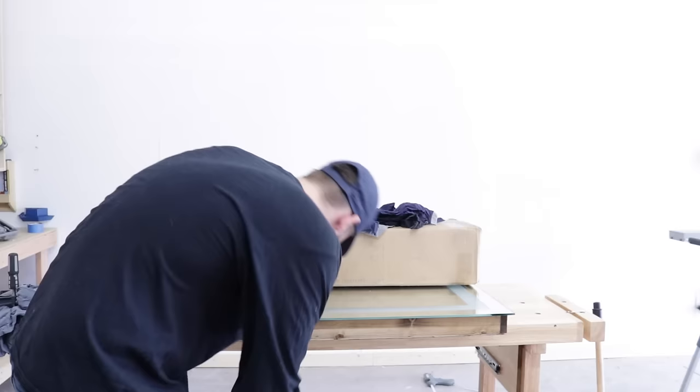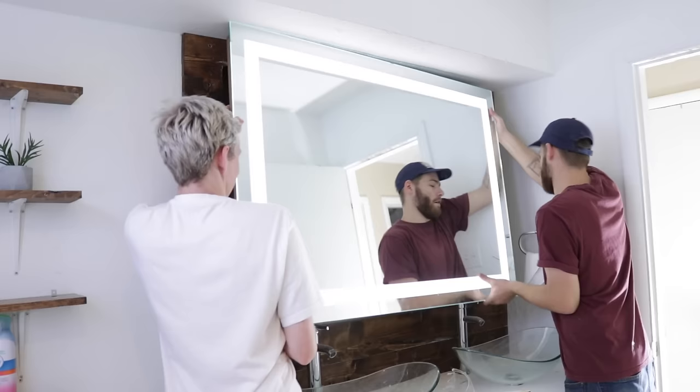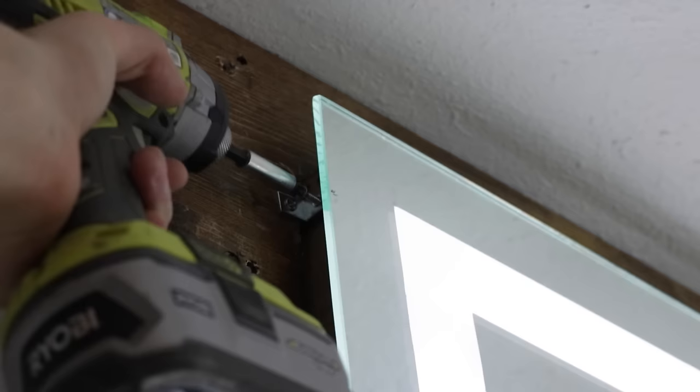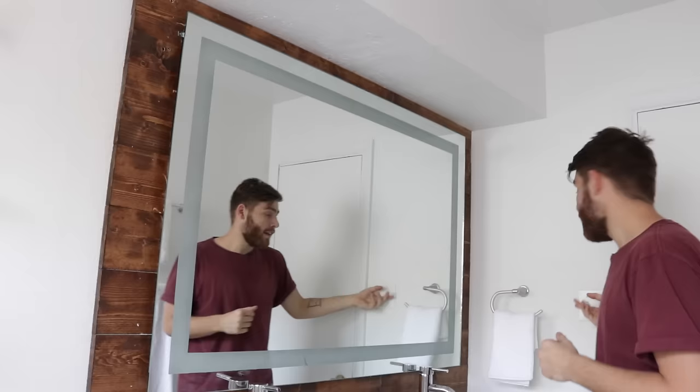After clamping it lightly for 24 hours, we could hang it in the wall. Once it was set into the cutout of the wall, I used some small angle brackets to hold everything in place. To power the LEDs, I used the wiring from the old lighting fixture and ran an outlet behind the mirror, so I could plug it in and it runs off the same switch as the other lights in the bathroom.